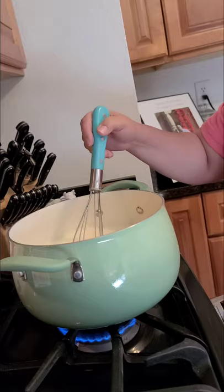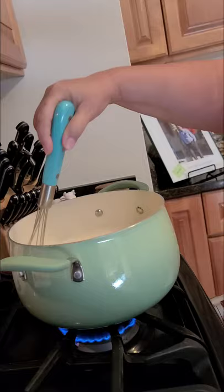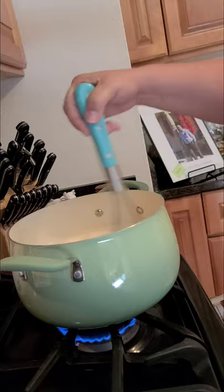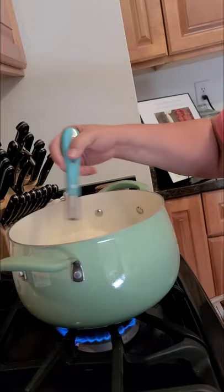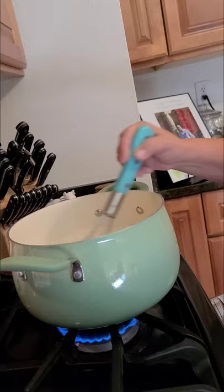I'm going to turn the heat up because I'm right here mixing it constantly, so I won't take a chance of it over-boiling or burning. When I'm not standing here mixing, I keep it on a lower temperature. On my stove I have a power boil so it will boil quickly, but you don't want it to burn.